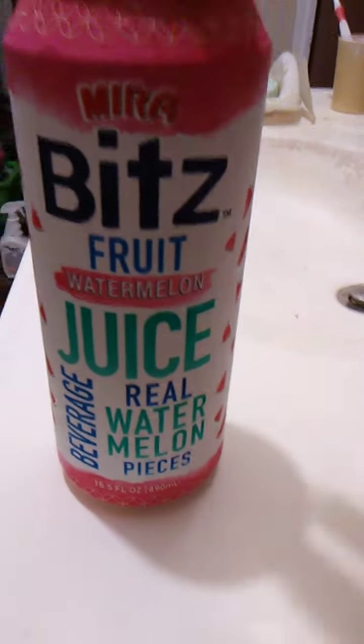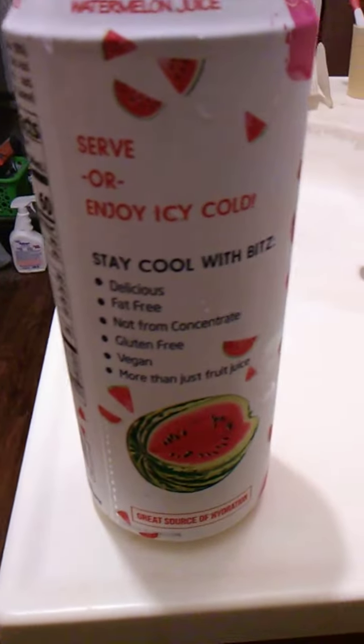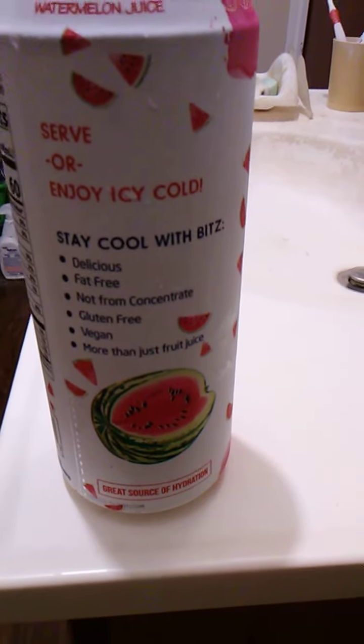We'll open this up and go from there. I think I need to use both hands. It says back here, serve or enjoy icy cold. Stay cool with Bits. Delicious, fat-free, not from concentrate. Gluten-free. Vegan. And more than just fruit juice. Good to know.